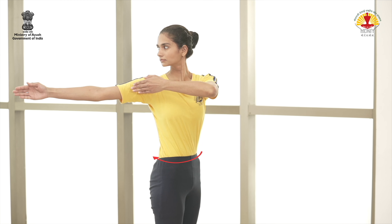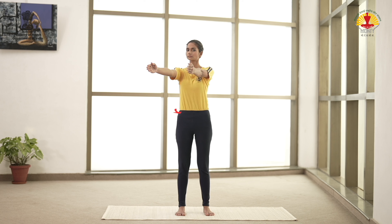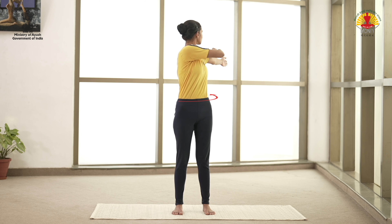Exhale and twist the body to the right. Inhale and return. Exhale, twist the body to the left.